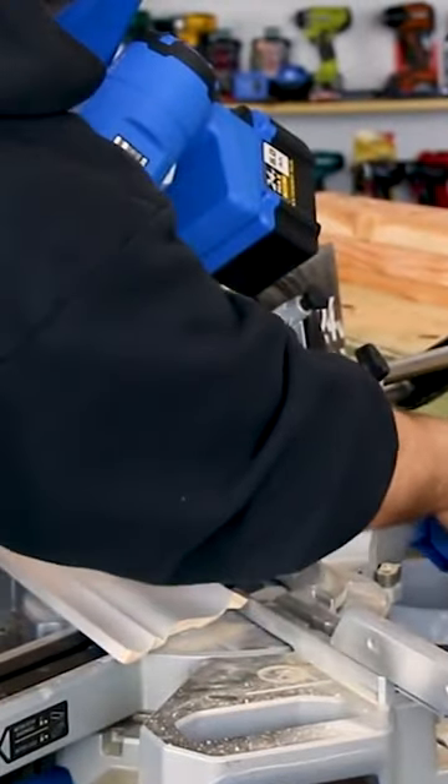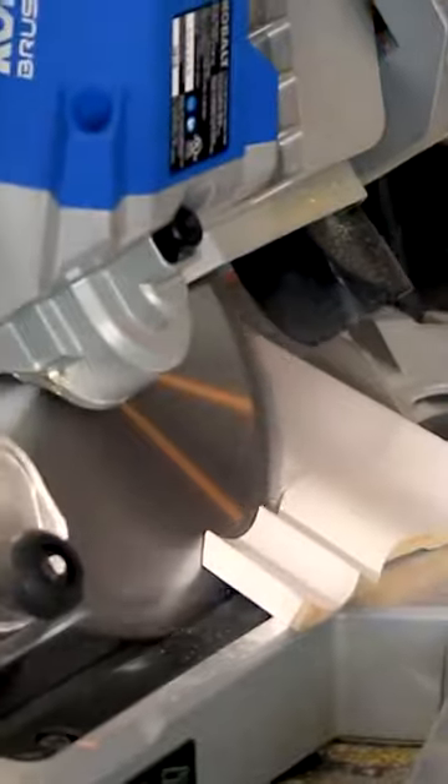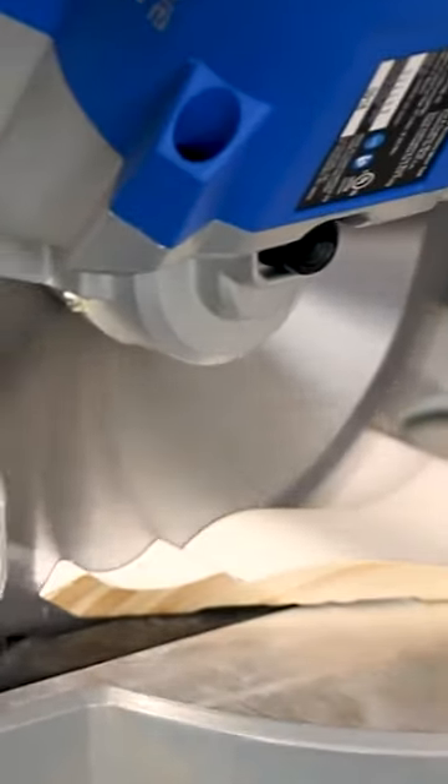Miter scale to 31.6 degrees, bevel scale to 33.9 degrees. All we need now is a return edge for the inside. Now all we want to do is cut the molding off right here at the bottom.